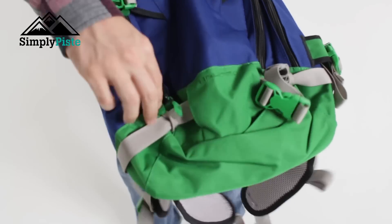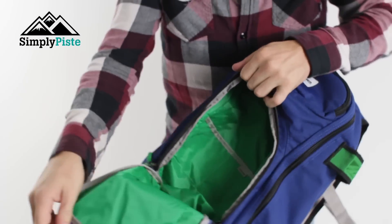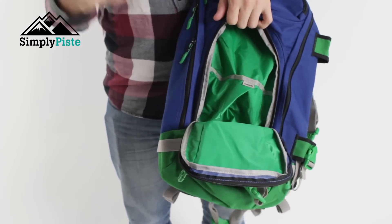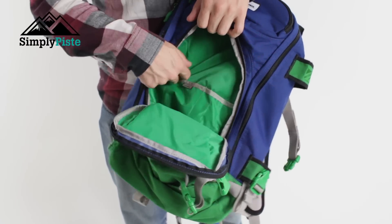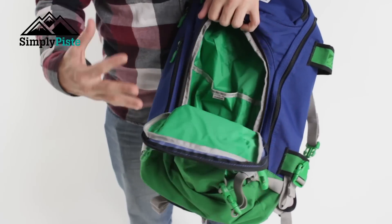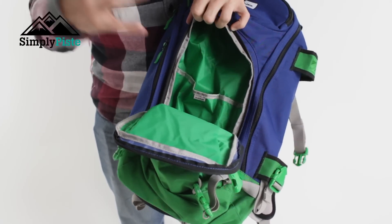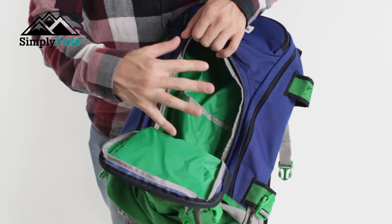The front pocket is nice and spacious. It's your very traditional organized pocket — you've got pockets for pens, bits and bobs, your wallet, maybe some spare batteries. Other than that, it's pretty much one big open space. Depending on what you fill the main compartment with will also determine the volume and space you have in this front pocket.